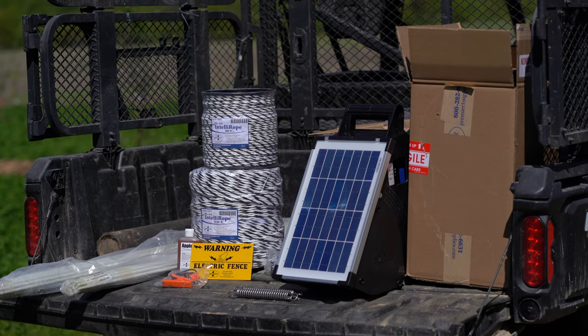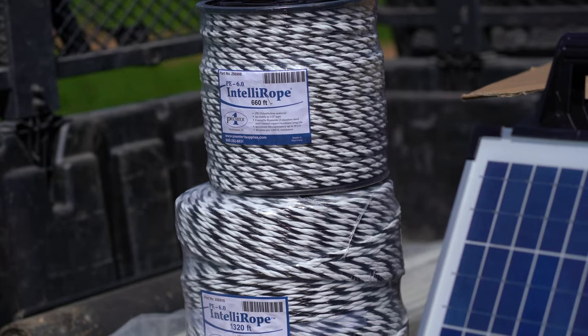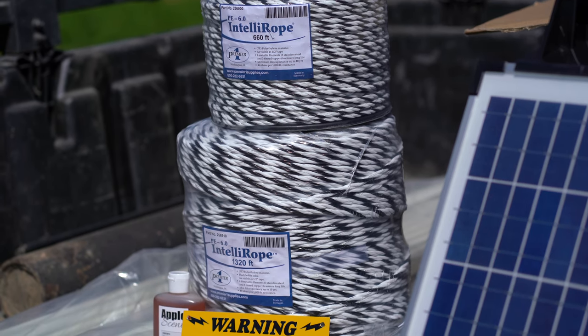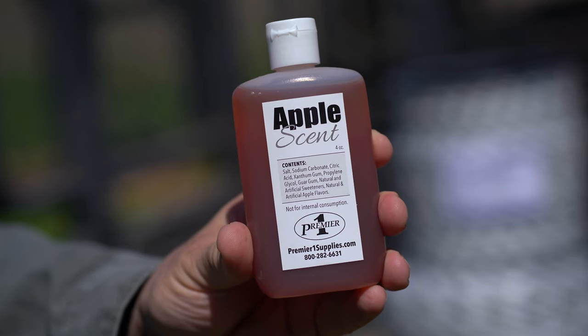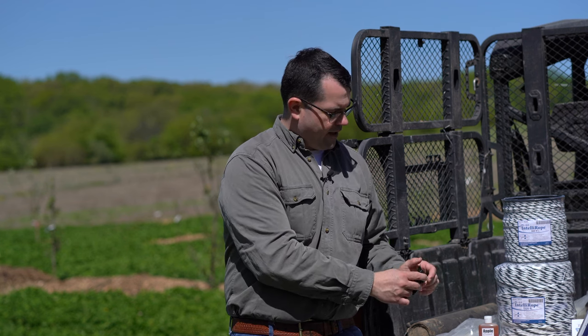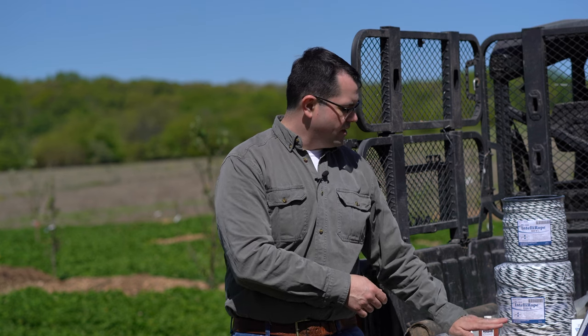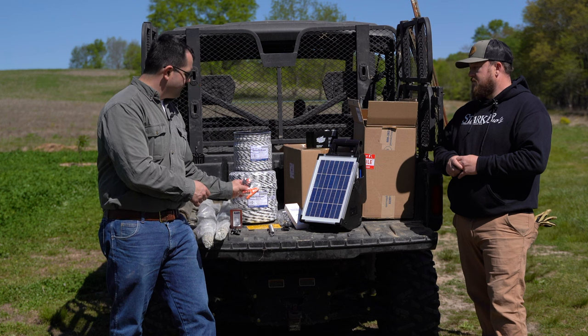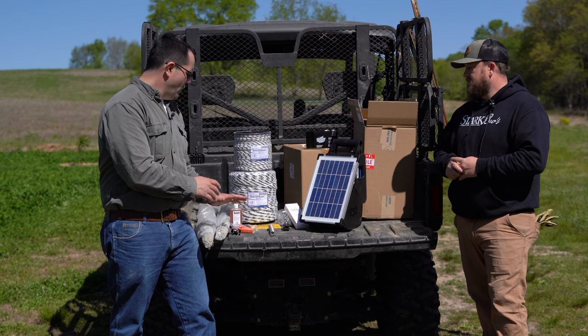For components, we're going to add some fiberglass posts as our line posts and drive some steel T-posts that Andrew has provided. We've got our electric fence conductor — enough to go around the orchard about three times, one for each strand. We have our apple scent and a couple of electric fence signs. To hold the conductors to our posts, we have either a clip-on clip or a screw-on clip.